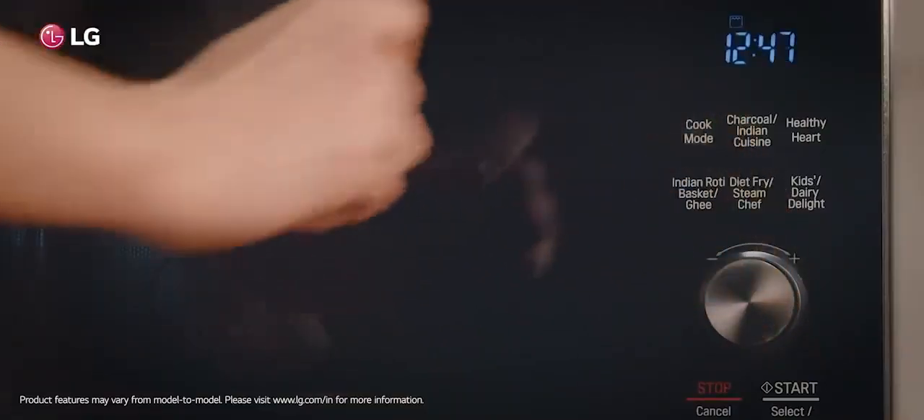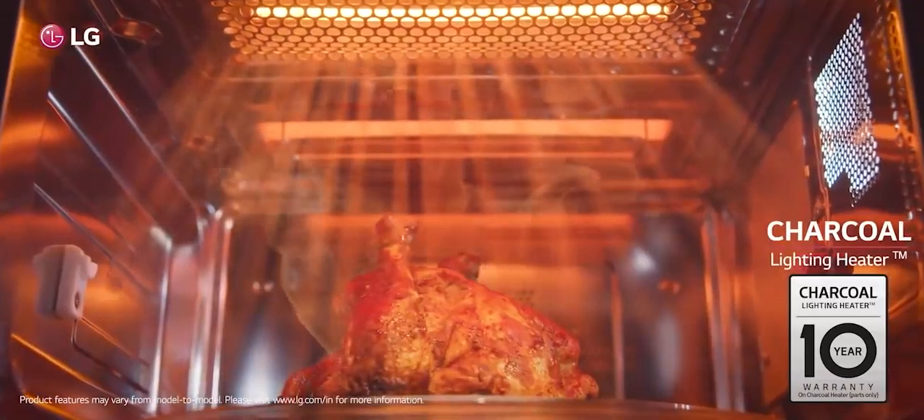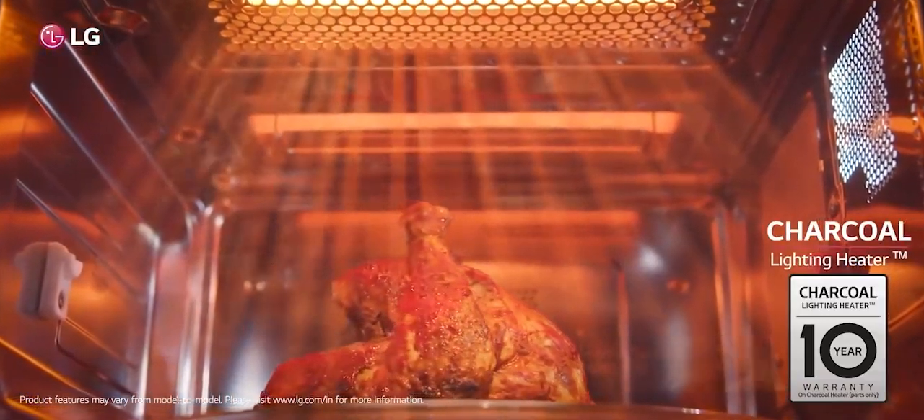By charcoal, we mean the real charcoal flavor, which LG's charcoal lighting heater can bring out along with an authentic smoky taste.